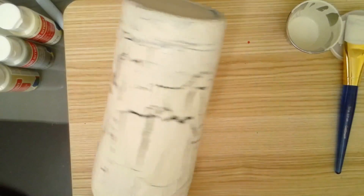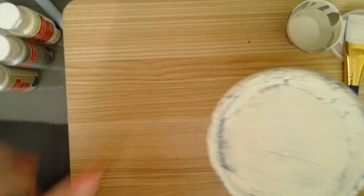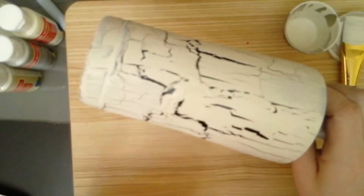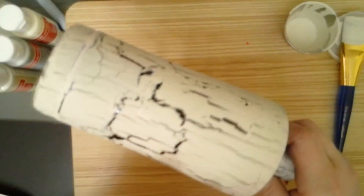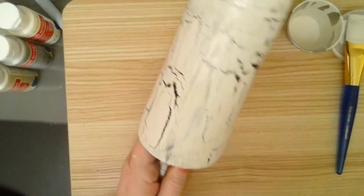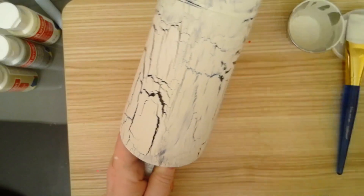That's looking pretty good. I think I'm going to be happy with that. It's still crackling on the bottom even though I messed it up, and in that one area it's still crackled. So as it dries, it's going to crackle — just let it do its thing. Right there is where I messed up and it's still crackling. We'll come back when this is dry.